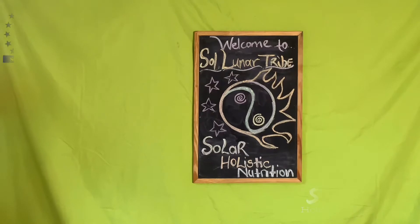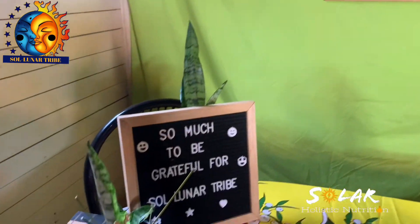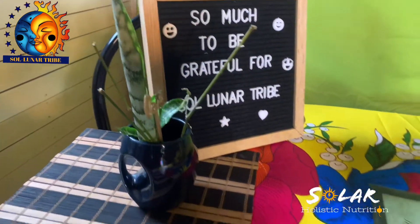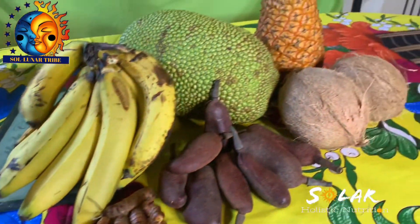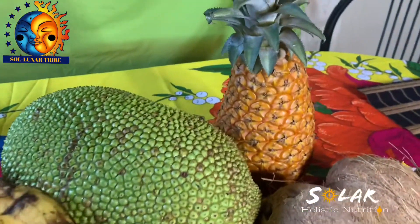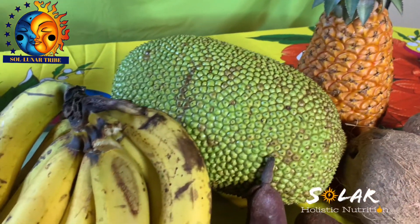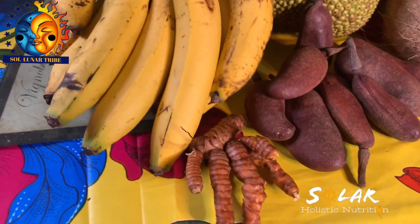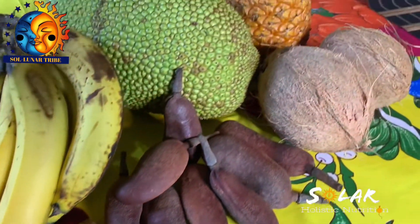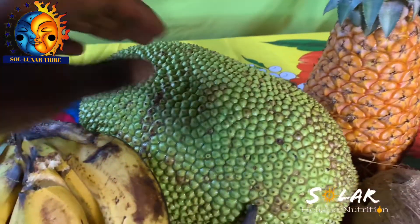Welcome to Soluna Tribe Solar Holistic Nutrition. Today we're going to be having a solar holistic nutrition tropical cosmic smoothie, using all these foods from the island of Jamaica. We're going to be showing you guys what we make — our smoothies, our juices — from scratch using tropical foods from the island.